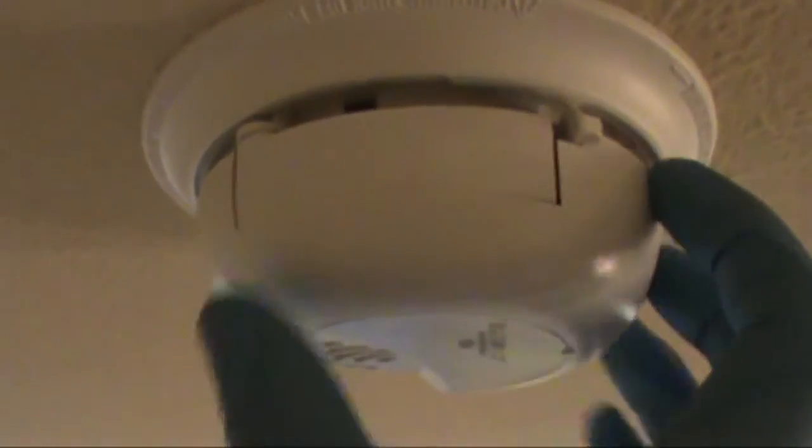Just look for the little door here — it has a little latch. Push it to the left, the old battery will slide out. It's just a regular old 9-volt. Insert your new one, slide it back in, and close the door. It's that easy.